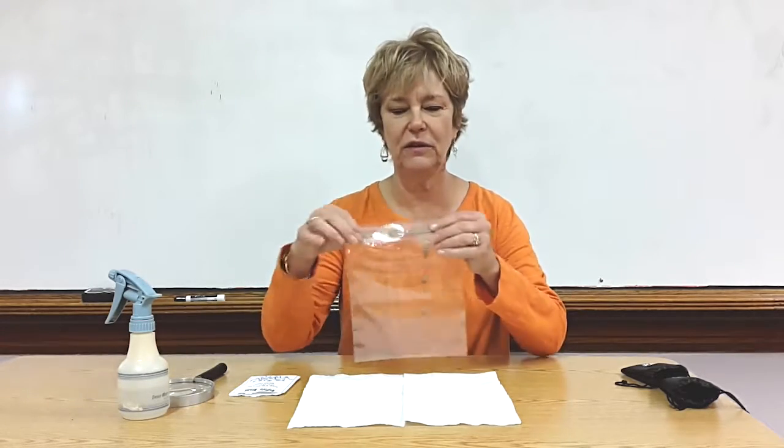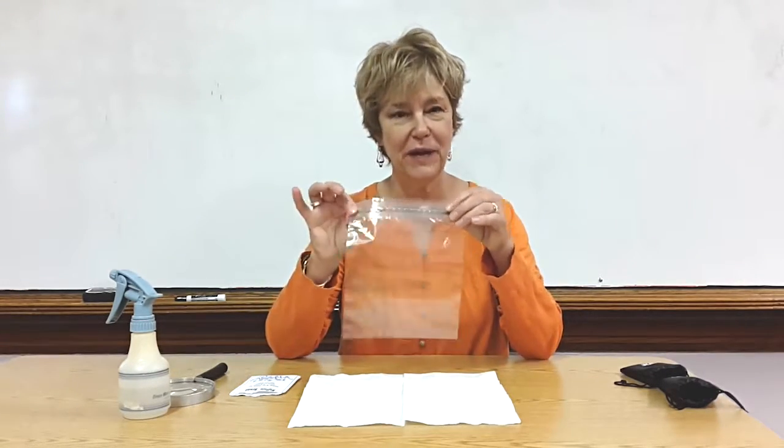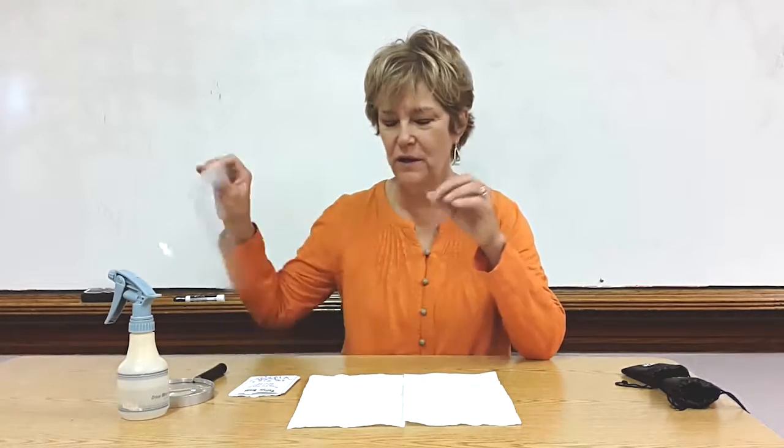Hi, I'm going to show you how I teach children about how plants grow. What I first do is we're going to plant a seed in a plastic bag and put it on the window.